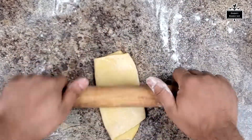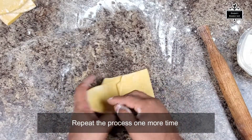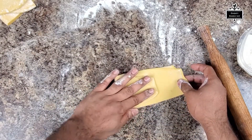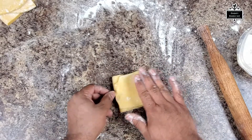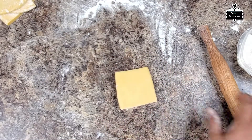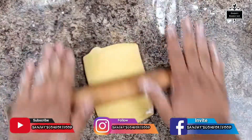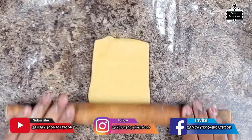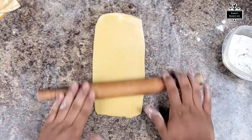I've folded the dough to give it a perfect shape, and I'm following the same rolling process again — I've done it about two times now and I'm getting there. It's all about rolling and stretching the dough out.